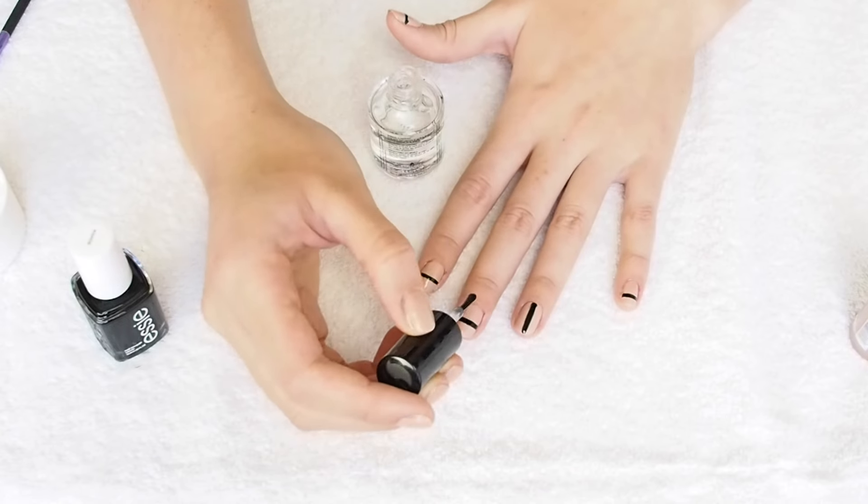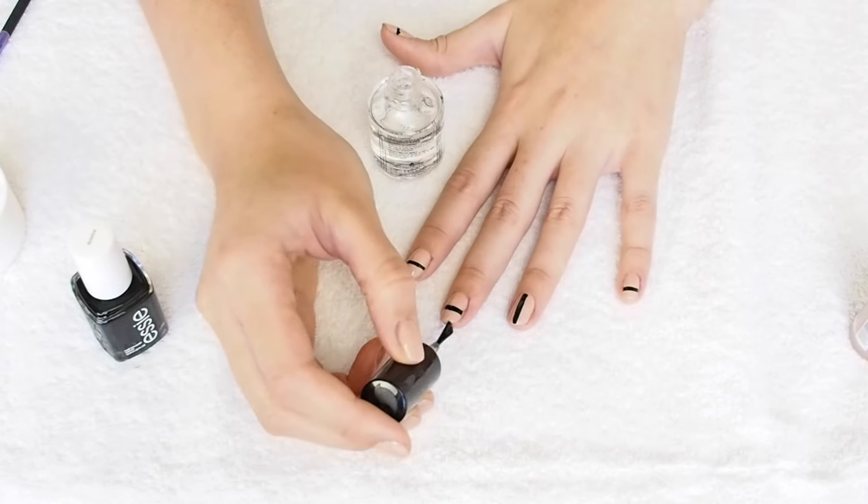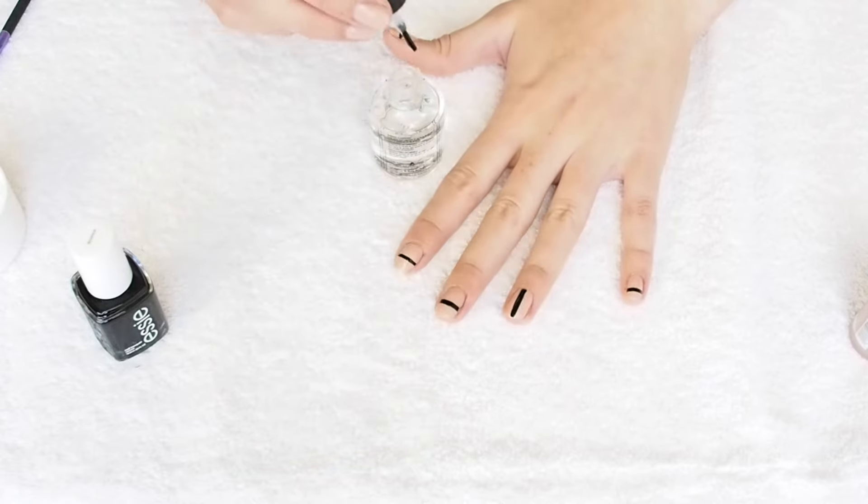After all of that has dried, go ahead and take your top coat one more time, paint it over the top, and you're done.